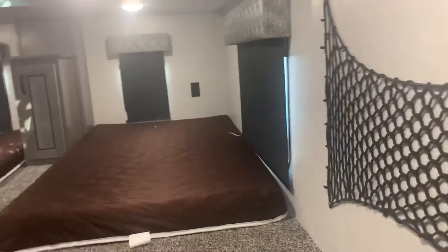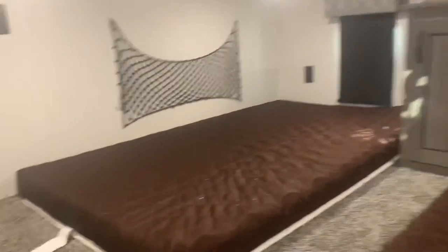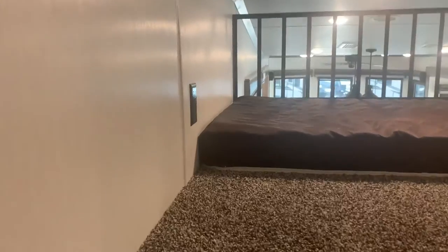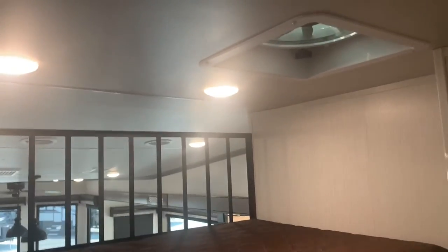Up here we've got a loft on both sides with two beds — storage area for kids. There are GFI plugs and a TV satellite coax connection on one side, and more storage. Over on the other side there's another bed with GFI plugs, LED lights, and an exhaust fan.